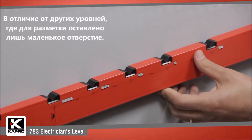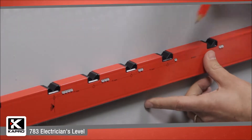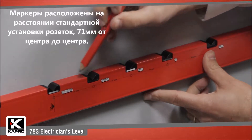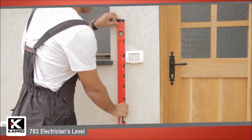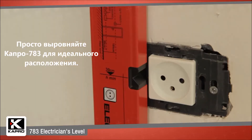You don't need to strain to put a one-size pencil into a small hole like other marking levels. The markers are accurately set at standard installation points of 71 millimeters from the center of the socket to the next center of the socket. Just line up the 783 and mark for perfect placement.